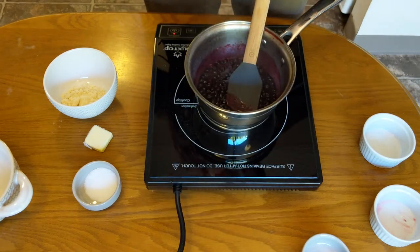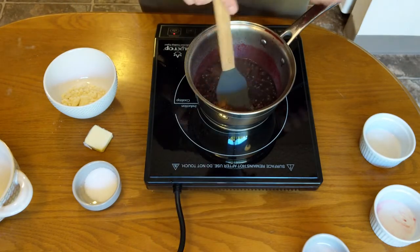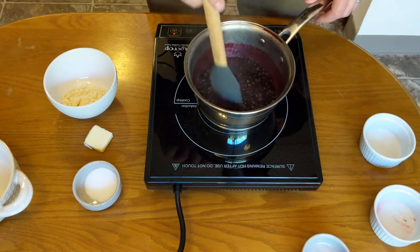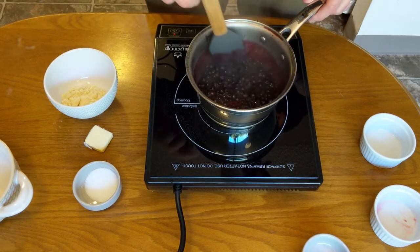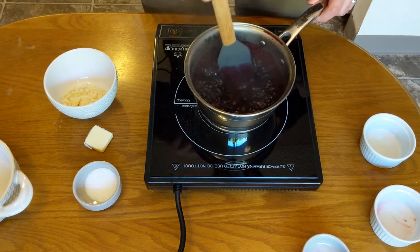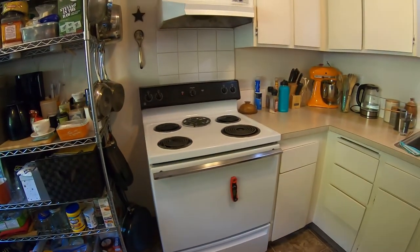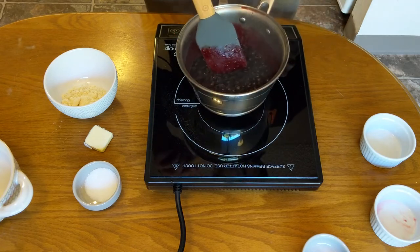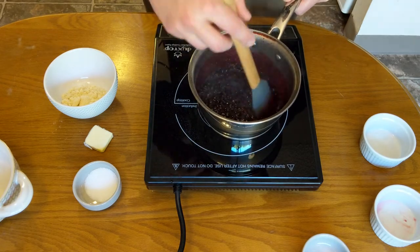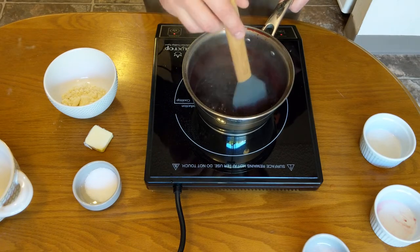Add our little dash of cinnamon in here. A couple of shakes will do it — adds a little festive warmth. It's boiling now, so we just want it to simmer. I'm just mixing this. It's getting nice and thick now. I want it to get a little thicker — I like that nice, viscous filling.